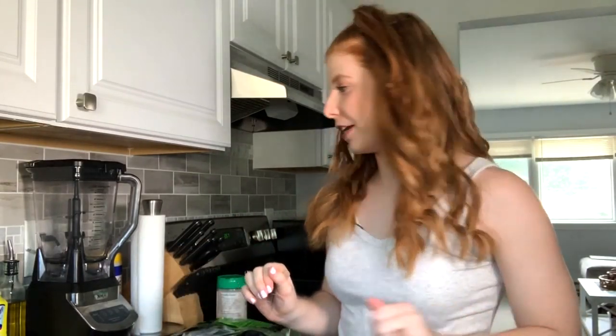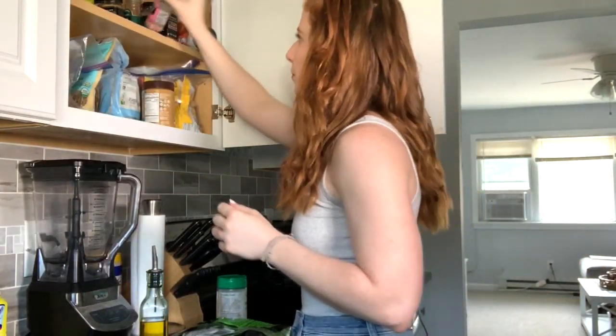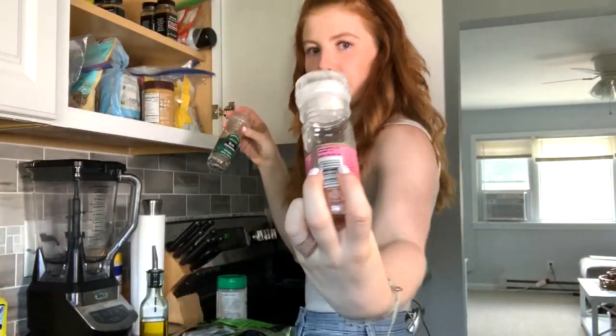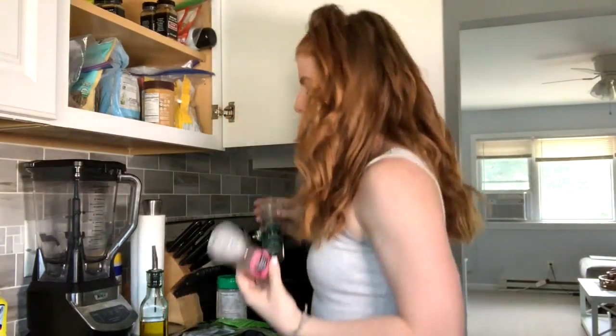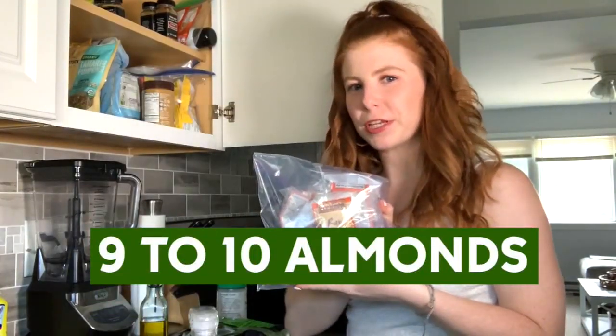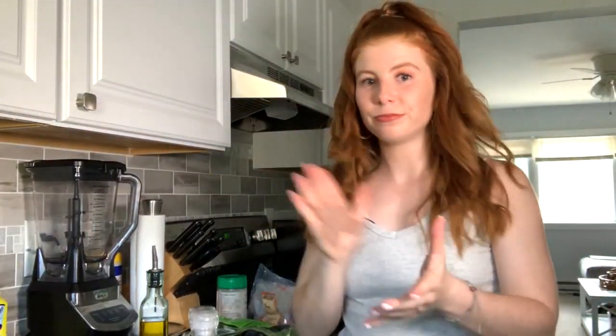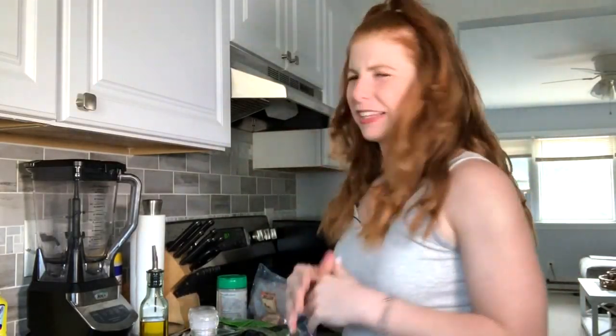Now that we've got the fridge ingredients, it's time to get the four remaining: olive oil, some salt — I like to use pink Himalayan salt — pepper, and surprisingly almonds. I didn't realize almonds were in pesto, but they actually are. Now the fun part — we blend all these ingredients together, and that's it!